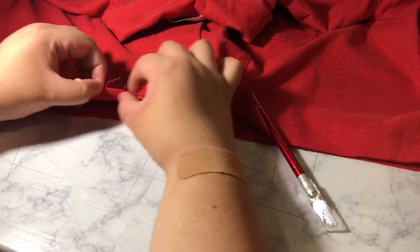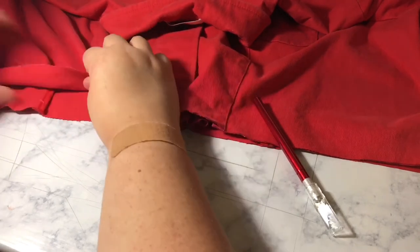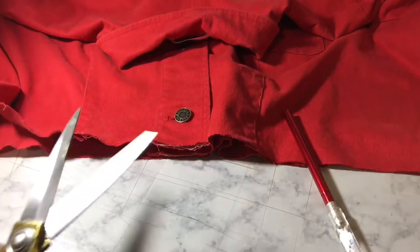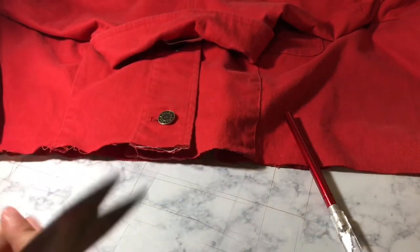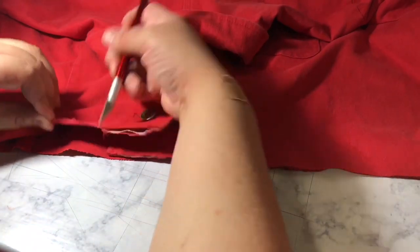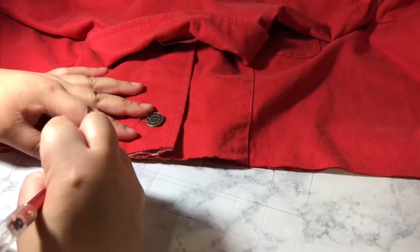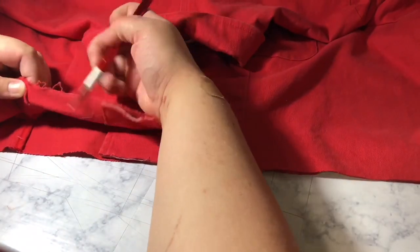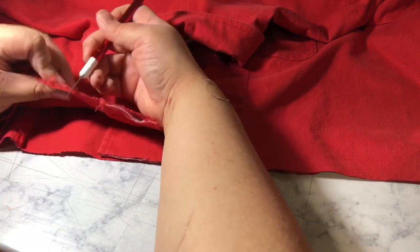Next is to fringe the hem. Now you can use your scissors, an exacto knife, or your fingers — but it's gonna hurt your fingers, so I prefer to use my exacto knife. You could also use some tweezers, but the exacto knife works great, so I suggest you use an exacto knife.